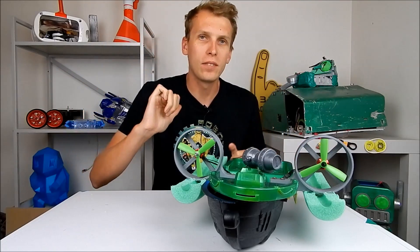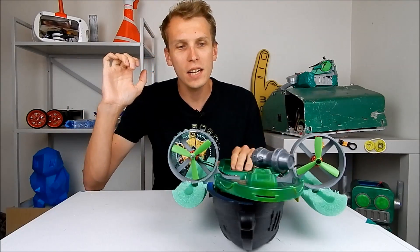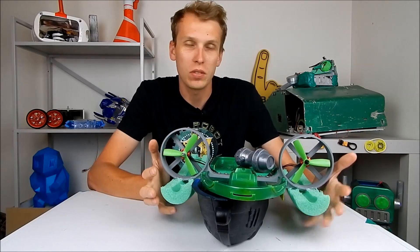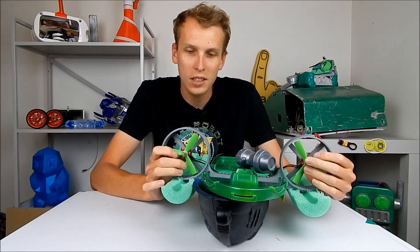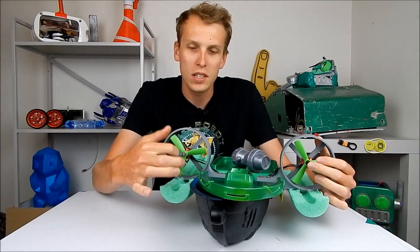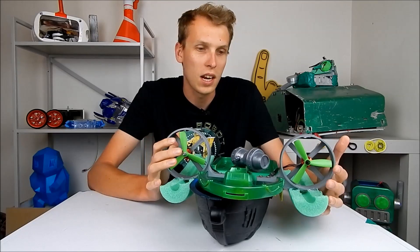Hello everybody, I am Ben from Team Panic. Today in front of me I have the boat from last week's video — the boat that I took on holidays and used as a bit of fun and a test of these propellers on brushless motor setups.